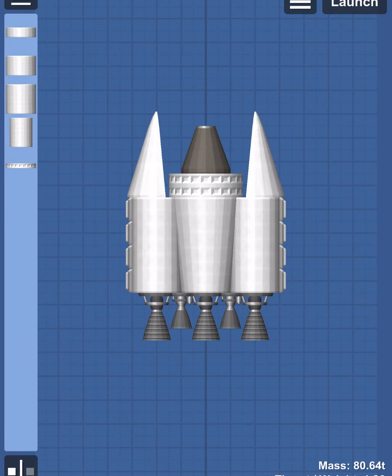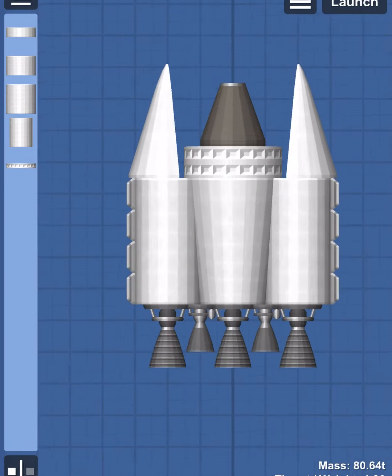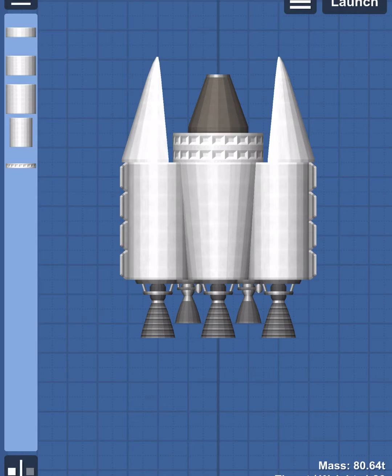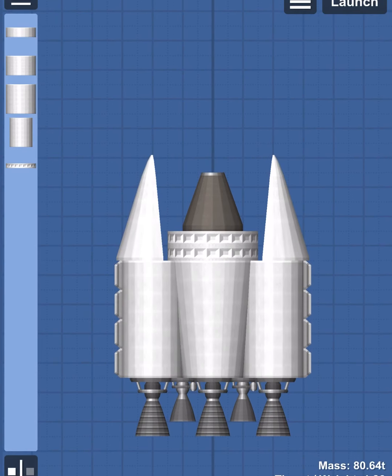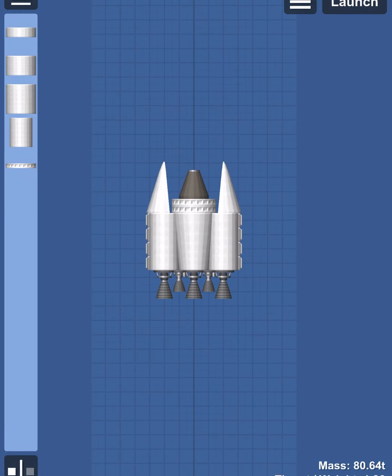Hey everyone, welcome back to another video. Today we are testing the second stage for the big rocket project. Here we have some very high efficiency thrusters along the bottom of the second stage. I have also added parachutes for re-entry, and let's take her out to the launch pad.